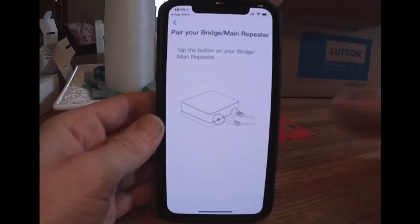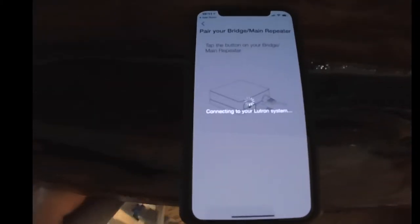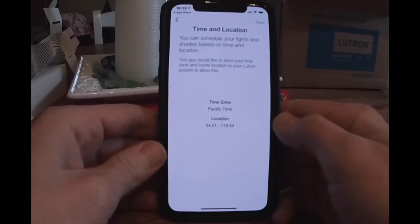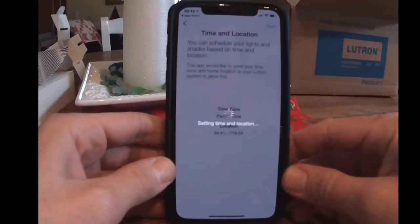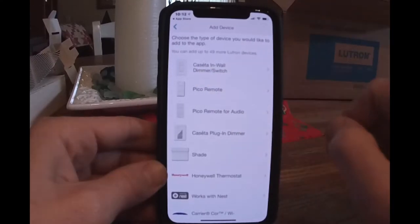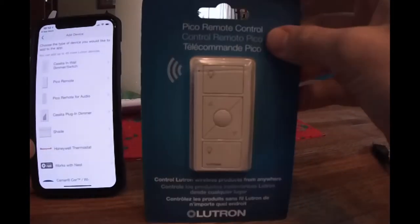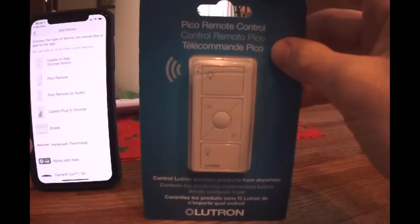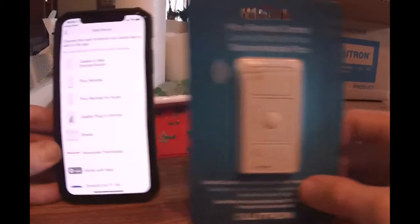Next, the app is going to want us to hit the button on the back of the bridge. So we'll go over to the bridge, hit the button, and we should see it respond on the phone. Next, set time and location. I'll be showing you how to program the Caseta smart switch and also how to program the Pico remote. This is the Pico remote we're going to be using today. By the way, these Pico remotes — the batteries are good for 10 years. They're just those little flat pancake batteries, the CR2032.